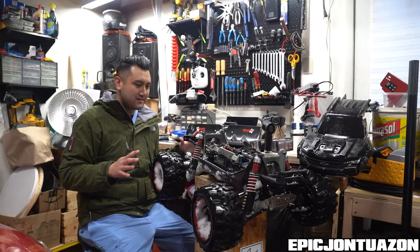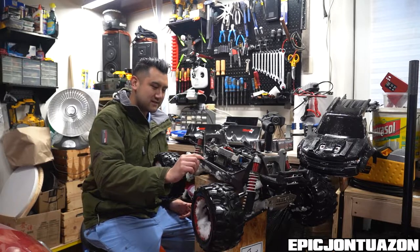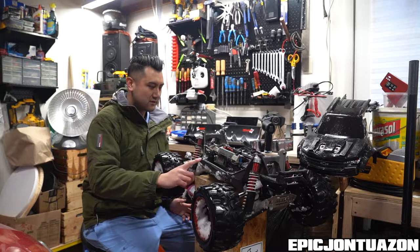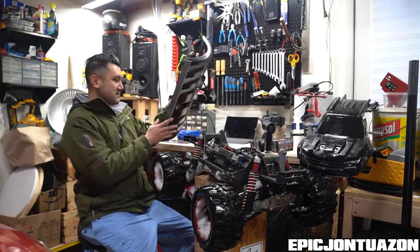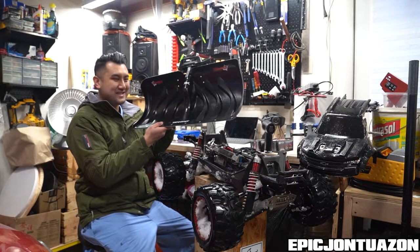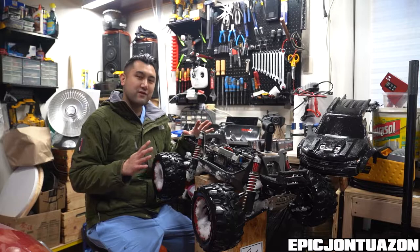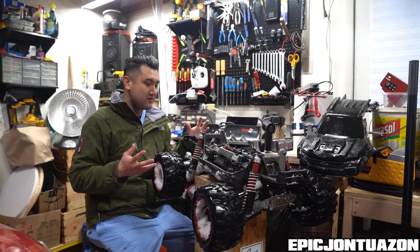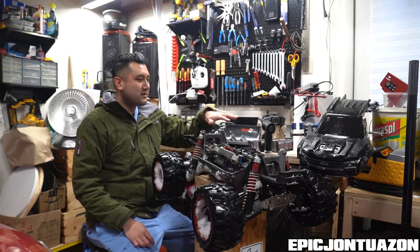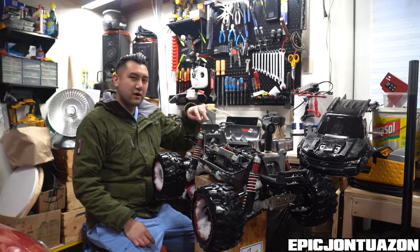A couple quick things I didn't notice right off the bat: they have these side guards, which I guess are for protection if you were to roll or hit something from the side — that's also added. He also threw in a Traxxas snowplow, which would be pretty cool to see if we get more snow — I'd love to try that out. Things coming for this truck are definitely a new body. I'm going to take apart the roll cage to put onto a new body, and this is the first time I've taken it out.